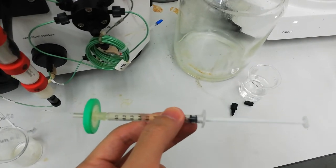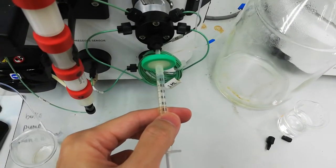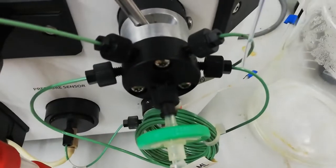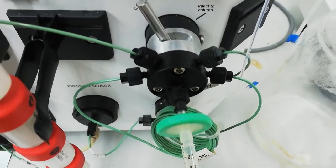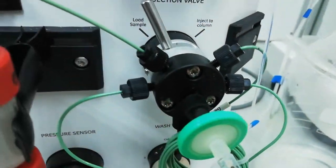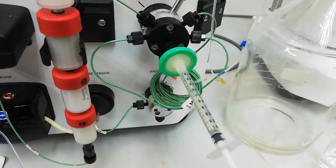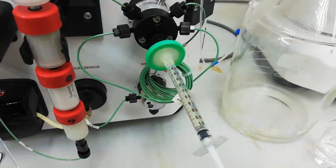Insert the syringe into the injection valve. Before injecting the sample, you need to switch this button from the Load position to the Inject position. Also remember: do not try to push and inject the sample all at once, as it will cause really high pressure which will damage the system.